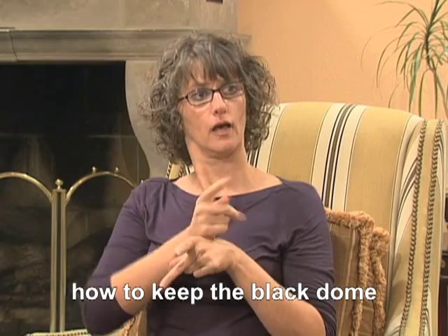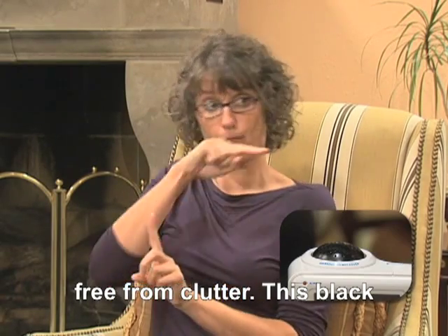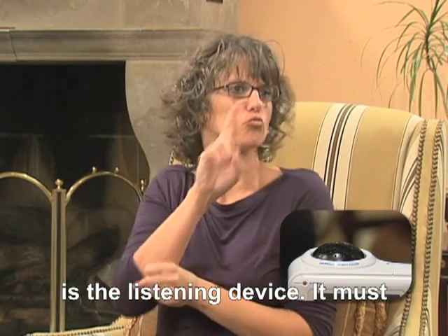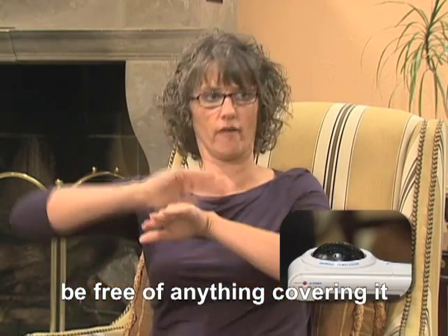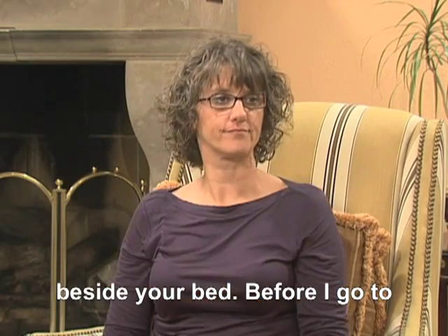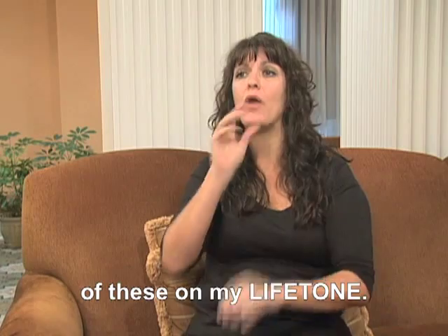Let me show you how to keep the black dome free from clutter. This black dome on top of the Lifetone is the listening device. It must be free from anything covering it, like a tissue or a magazine or other clutter you might have beside your bed. Before I go to sleep, I always have a book or a magazine on my nightstand. I will make sure I don't put any of these on my Lifetone.